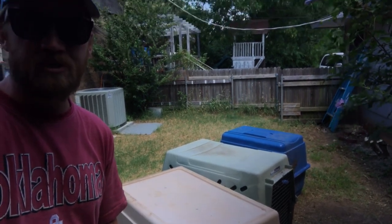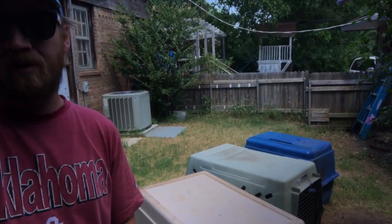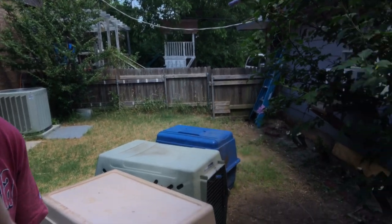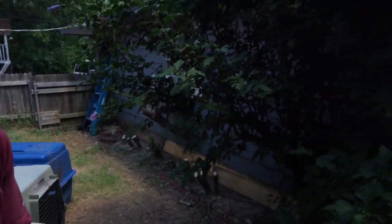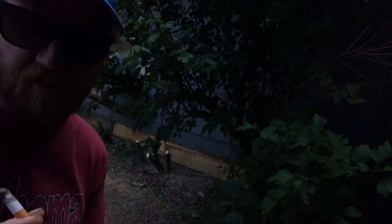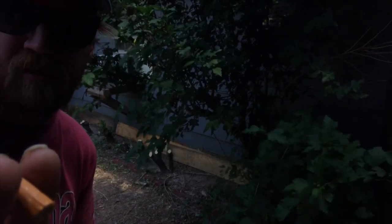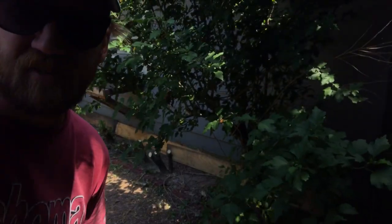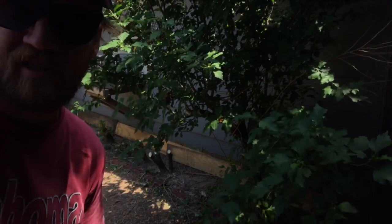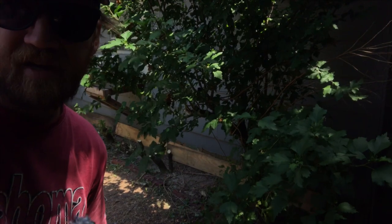We're also going to put in an old coop — we'll take the chicken wire off — and put it up against the side of the garage. You can see down there I have some boards laying up against some rotten siding, so instead of buying new siding, I'm just going to patch that up with plywood all the way across the bottom. I'm going to do that here on time lapse in just a second.